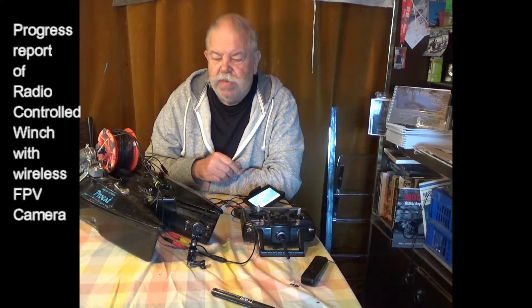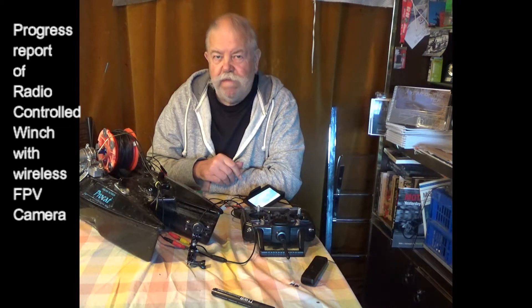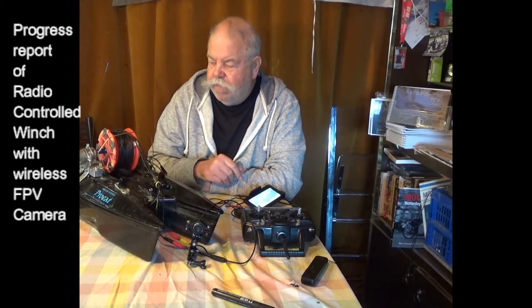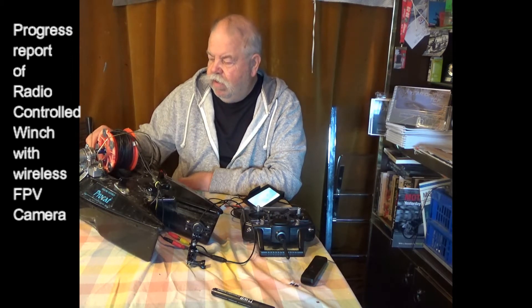It is a test bed. There's lots of progress and it will evolve. There's lots of tidying up to do on the wiring. I've gone for waterproof electrical equipment but I still want to prevent water getting in and around it because of corrosion.